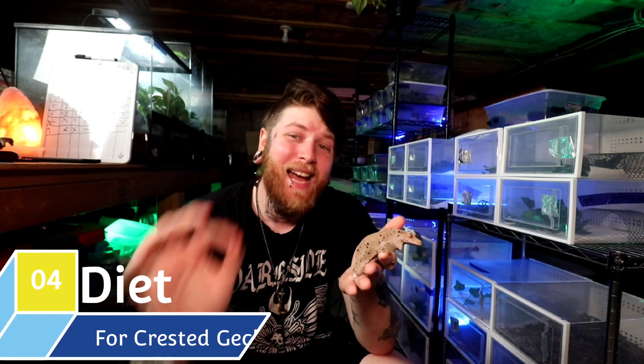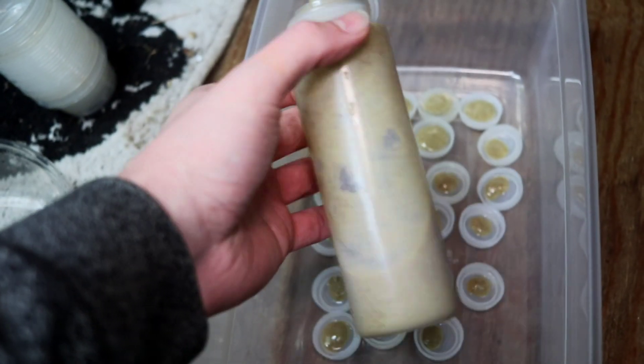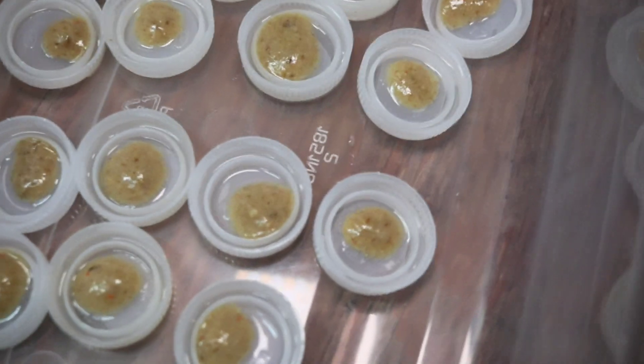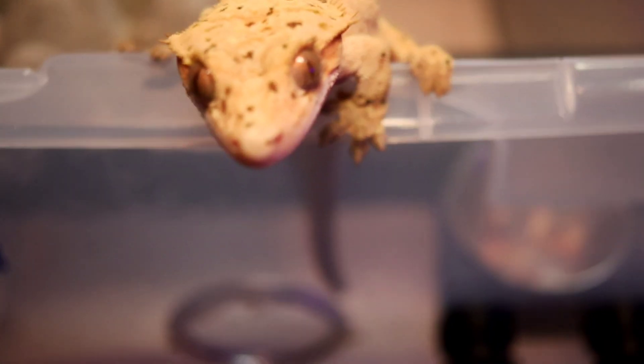Let's get into the next topic, which is probably one of the easiest things to do for any reptile — number four, the diet of the crested gecko. When it comes to the diet, we have made this so easy that it's pretty much idiot-proof. Anyone can feed a crested gecko because it has a pre-made food. Companies like Repashy and Pangea have dedicated a specific formula perfect for feeding the crested gecko — a dehydrated powder that you mix in with water. It makes a goopy ketchup-consistency goo, the animal laps it up, they lick it, and they live. That's honestly all you really have to do.